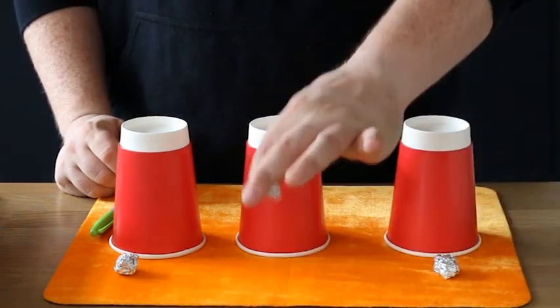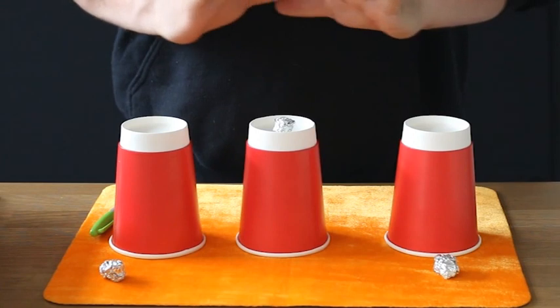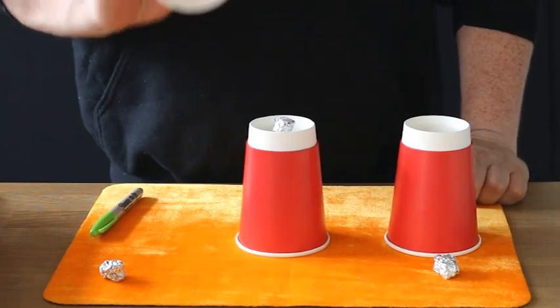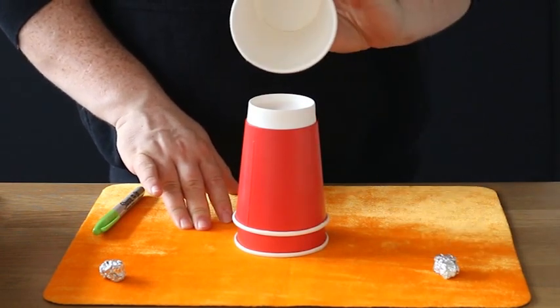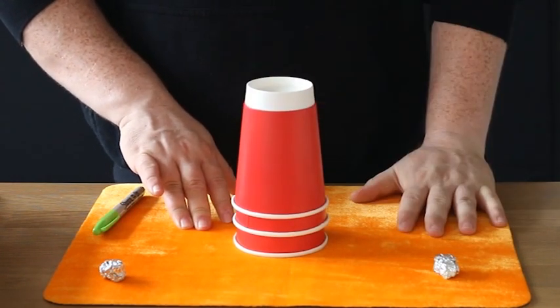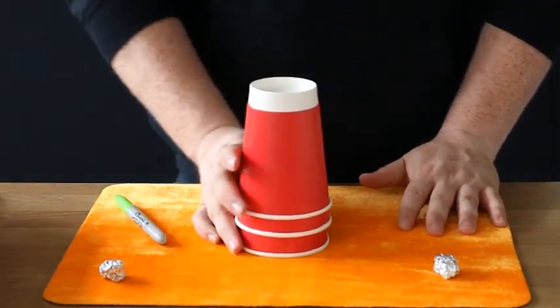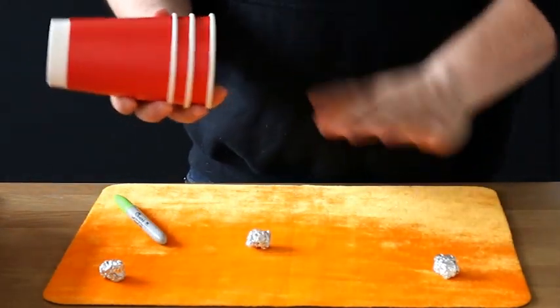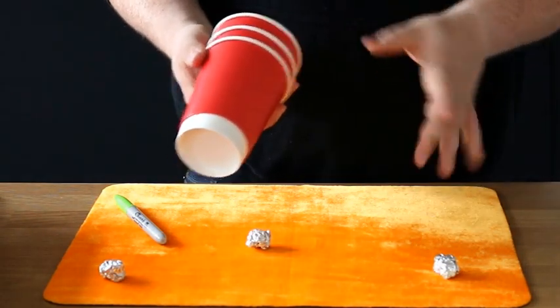Now to start the trick: take your first ball, which is ball number two, and place it on top. Do exactly as before — take a cup, show it empty, place it on top; take the first cup, show it empty, place it on top. Give a magical tap, give a magical tap, then lift all the cups in one go to show the ball has completely and totally gone through the cups. Show them completely empty as well.